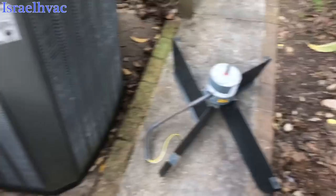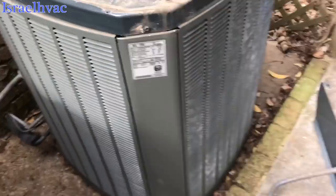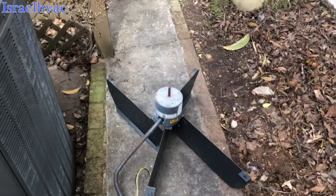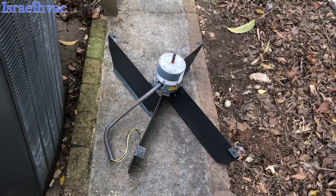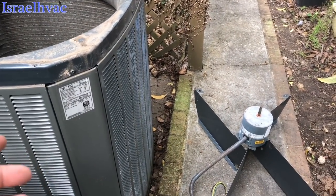Alright guys, just a quick video here. Right now we're working on an XL-15i. This is the same motor in the video where I told y'all that the low voltage is DC voltage. The reason I'm making this video is because that is untrue.